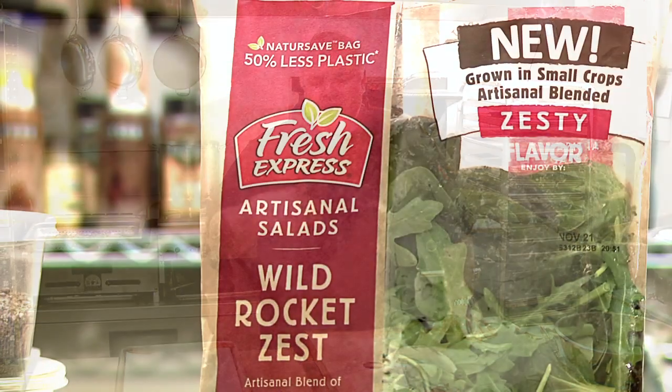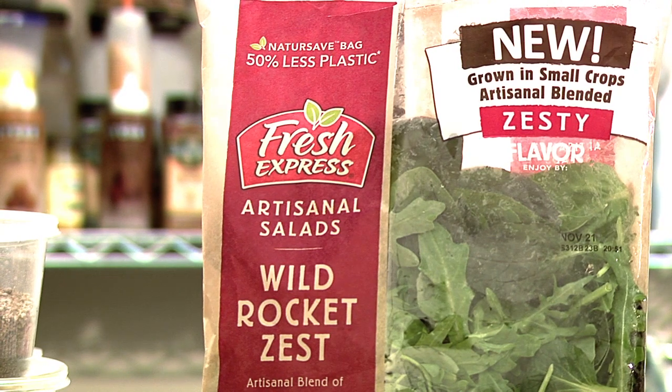Hey there everybody, Chef Todd Fisher here in the kitchen on the beautiful Monterey Peninsula. Today we're going to put together a fantastic Fresh Express salad using their artisanal line — it's the Wild Rocket Zest. It's a very vibrant blend of arugula and spinach and a few other lettuces. We're also going to do a little toasted quinoa, some smoked pecans, and a nice fresh blistered cranberry vinaigrette.